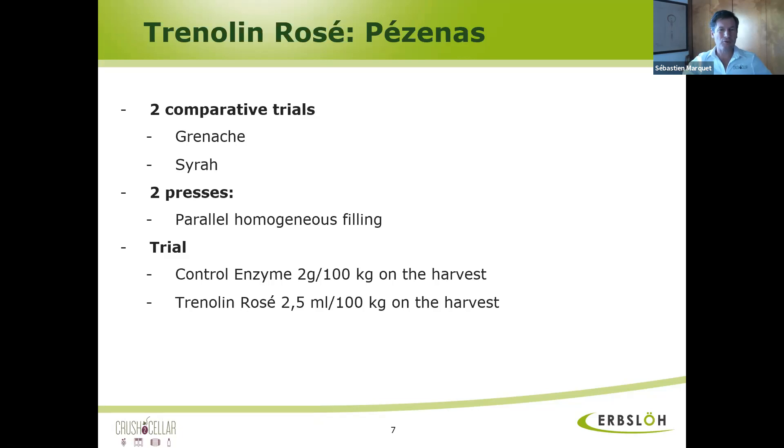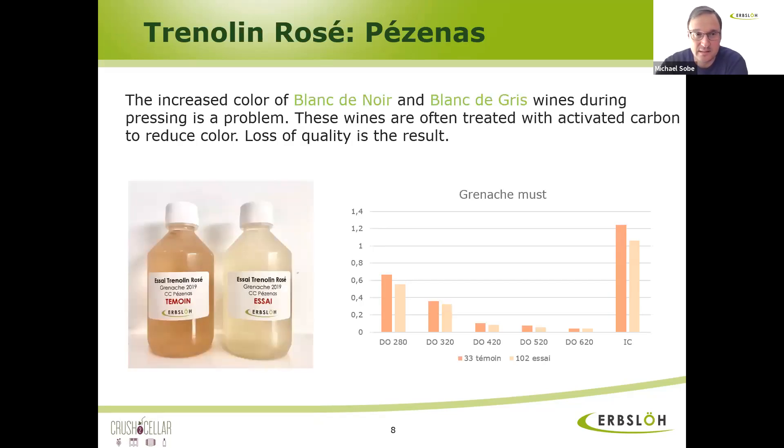Can Trenolin-Rosé be used on Blanc de Noir or Blanc de Gris for sparkling production? Yes, good question. It is named Trenolin-Rosé because of the French rosé style which is very light nowadays, but at the same time it will reduce color in Blanc de Noir and Blanc de Gris. Especially in Germany, we had a couple of very hot vintages — 2018 and 2019 were really hot. A lot of winemakers had problems with Pinot Gris having that pink tone. So we have had a lot of success with Pinot Gris as well.